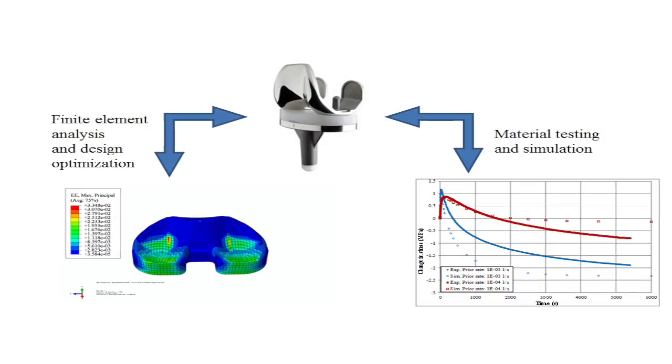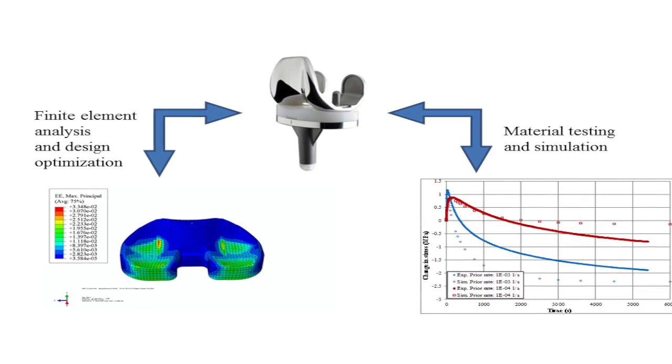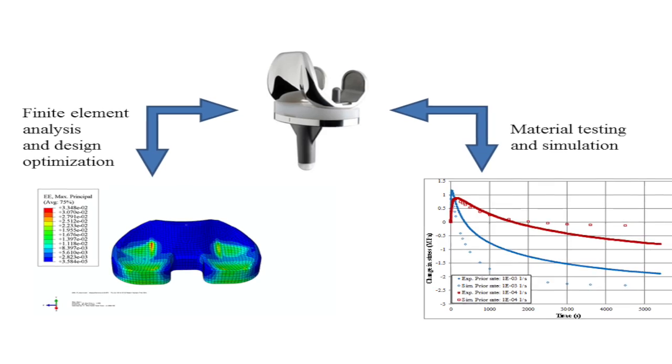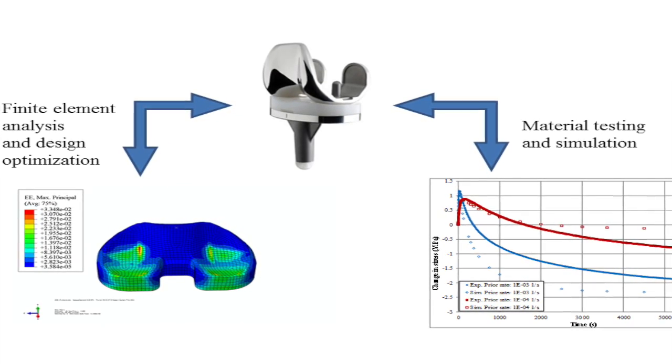So the type of work I do has to do with the testing of this polymer in terms of how it responds to different loading conditions and how to do the computer modeling, so the next generation of joints can be improved, not just for how durable they prove to be in terms of their lifetime.